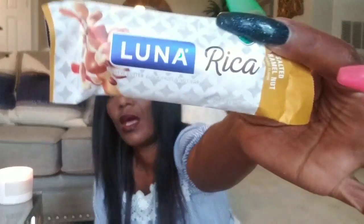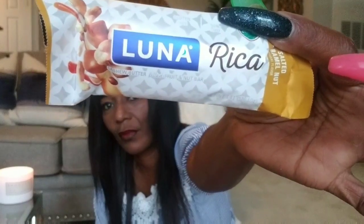Next I see a Luna Rica bar — cashew butter filled with fruits and nuts. This one is salted caramel nut, and I already know I'm going to like this because I love anything caramel and anything salty. The Luna bar was just a sponsored bar that they tossed in — sometimes they do throw in little sponsored items in case you want to check it out.